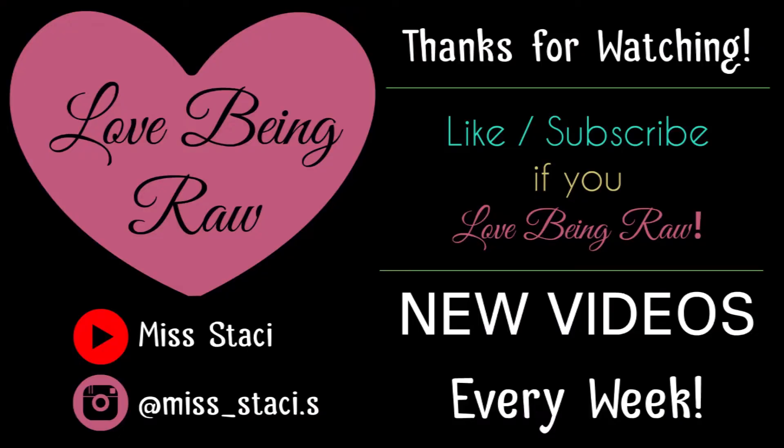Alright everybody, remember to love being raw. Put a big ol' smile on your face today. I hope I did that for you and I will see you guys next video. Bye guys!